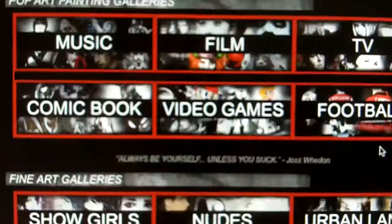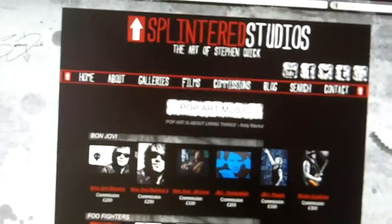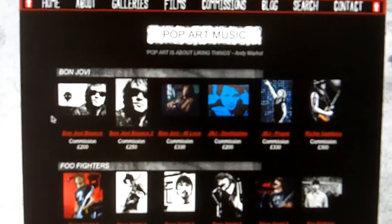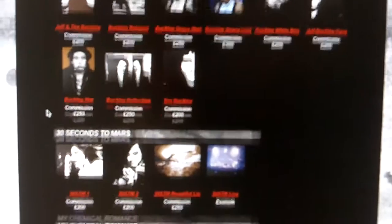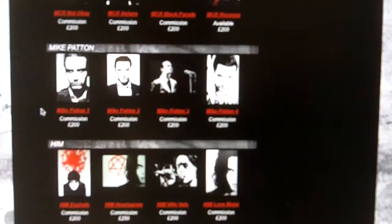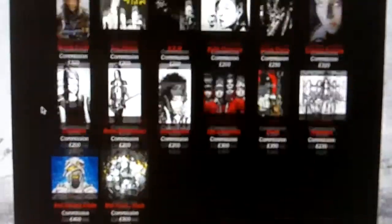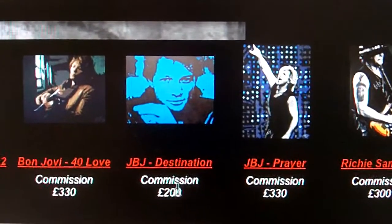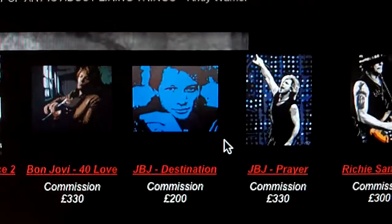Prints and merch are also there. When you click into one of these galleries — we'll go music first — you're greeted with the gallery. I've split it up by bands: Bon Jovi, Foo Fighters, Jeff Buckley, My Chemical Romance, Mike Patton, Tom Waits — there's hundreds. Within here you have the painting thumbnail, the title, whether it's commissioned or available. And when you click on that, you go to the actual painting page — I'll cover those in a minute. And that's the same for films, TV, comic book, video games, football.